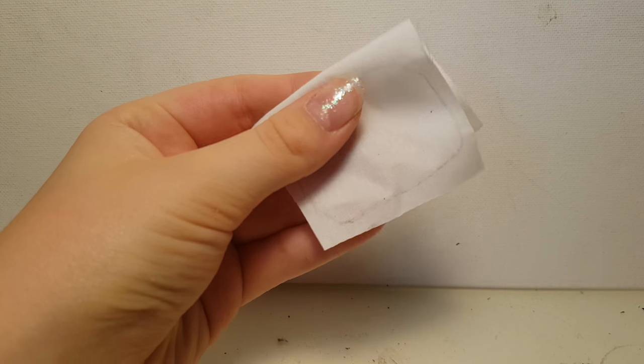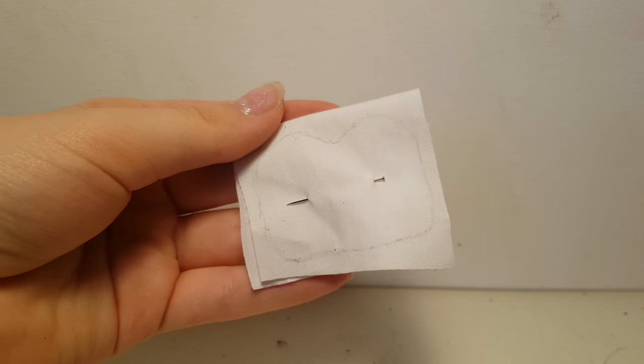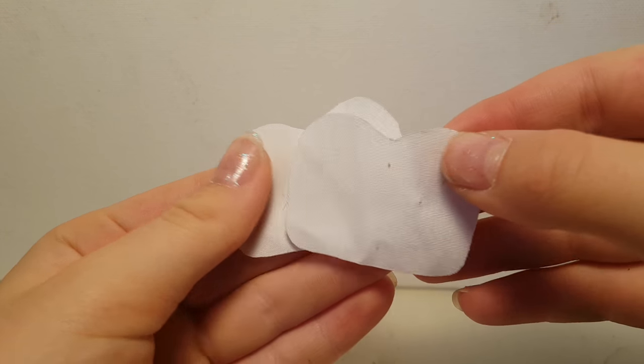Now I'm going to fold it over and pin it in place. Now I'm going to cut it out, leaving just like a centimeter around the whole thing. I didn't do this, but it was definitely a mistake.